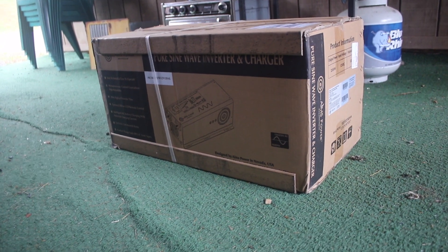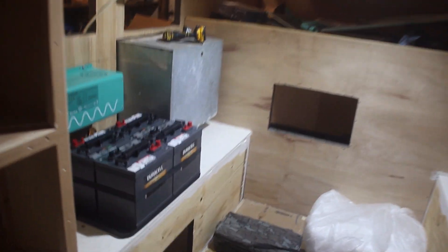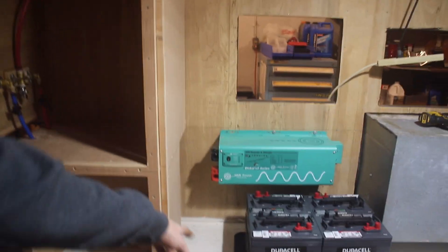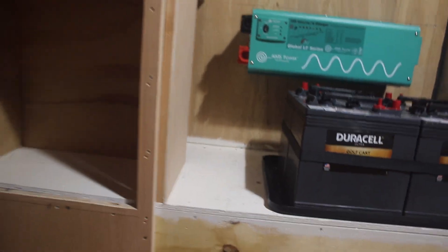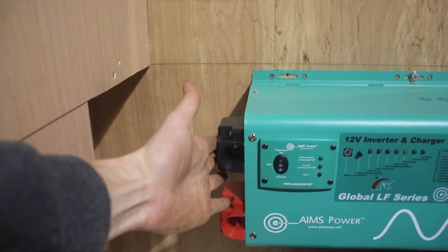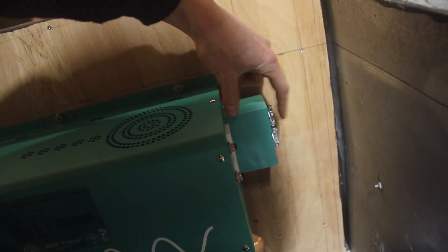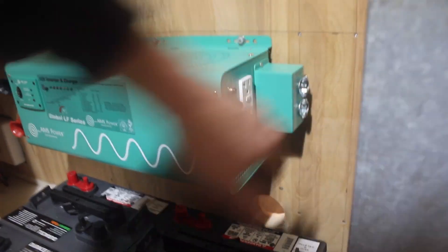There it is — a 2,500-watt power inverter. Walking into the utility area, we have got the inverter in right there. Totally changed plans. Was planning on putting it next to the batteries flat like this, but it didn't show on the drawing on the website — the caps for the electrical on the 12-volt side and also the small box used for the AC side.